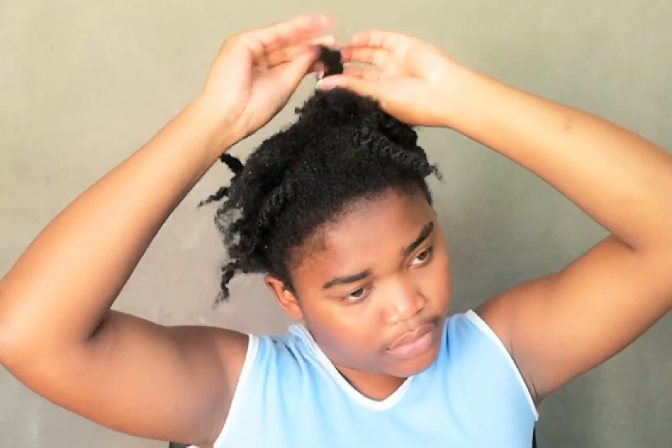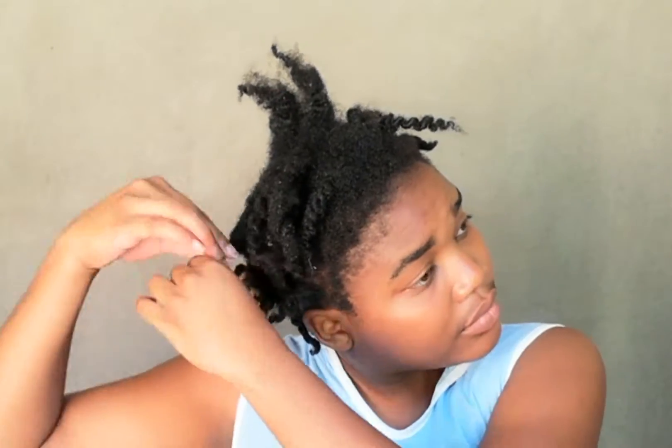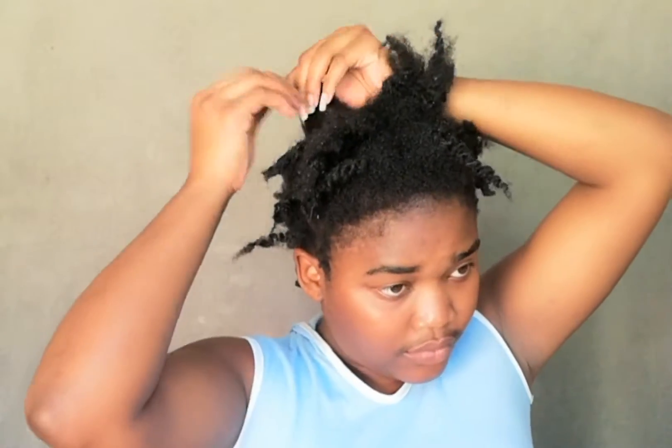I'm going to start off by removing these twists and get ready for moisturizing my hair. I'm using a combination of extra virgin olive oil and water — shaking it well so it mixes together, then spraying it all over my hair. Because I'm not washing it today, I'm making sure I detangle and moisturize it very well so it doesn't break during the process. My hair is currently stiff and dry, but I'm going to make sure it gets all the moisture it needs.